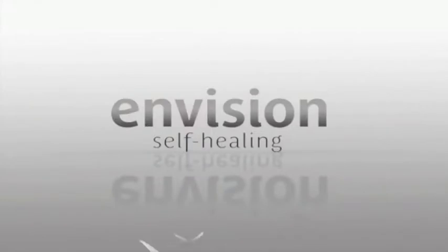This is Envision Self Healing podcast episode number 48. Hi, I'm Will Fuller, and I'm Richard Miller. We are the co-creators of EnvisionSelfHealing.com and are dedicated to helping you improve your eyesight and quality of life by taking healing into your own hands.